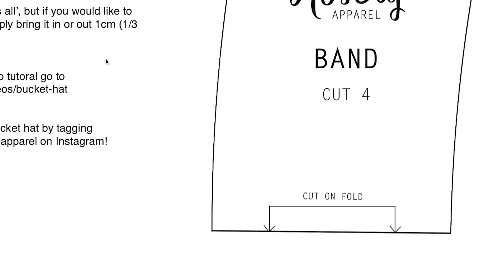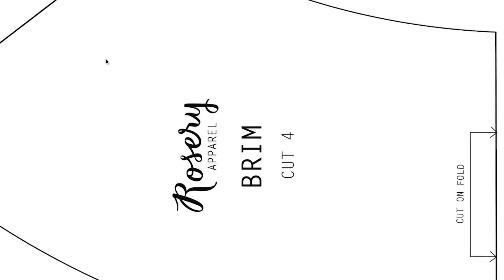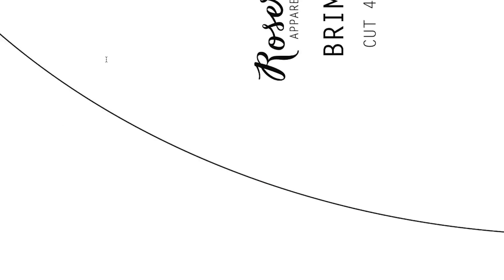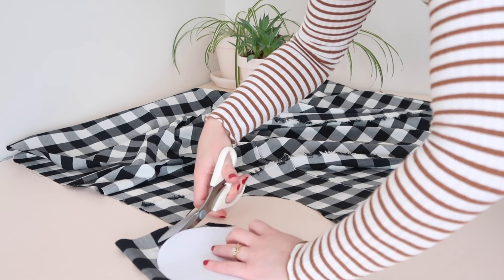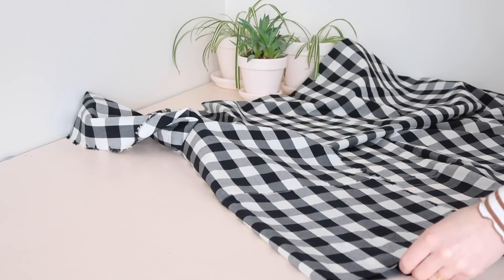To make this project you'll first need to download my free template that you can find a link to in the description of this video. This template is one size fits all, but if you'd like to make it a little bit smaller or bigger you can take it in or out by about one centimetre or one-third of an inch.